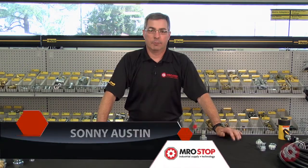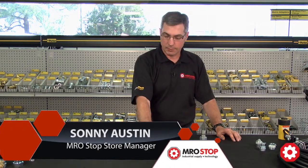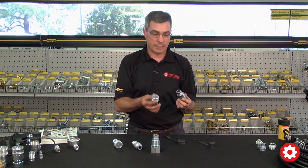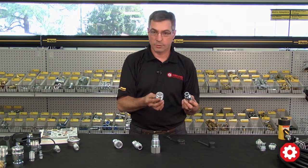Hi, my name is Sonny. I'm with MRO Stop in Charlotte, North Carolina, and I'd like to take a couple minutes to talk with you about Parker FEM Series Quick Connects. The FEM Series is a very popular line that you'll see mostly on skid steers. They're extremely popular out in the construction market.